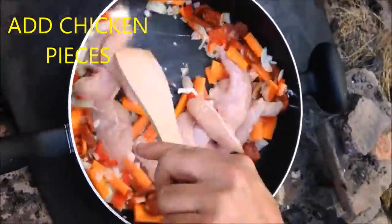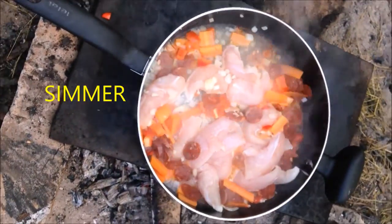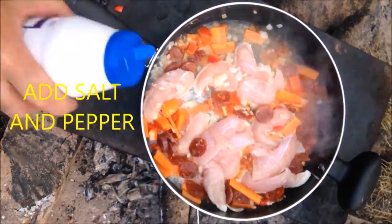Put some chicken in, fried it all off nicely, put some water in, let it all simmer, put in some salt and pepper. Then add our rice and we just cook it till the rice absorbs all the water.